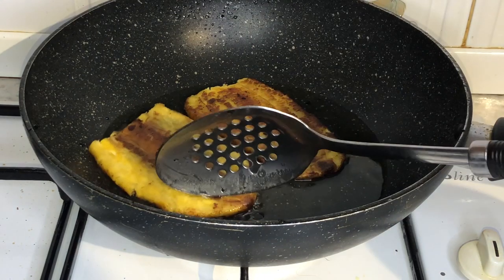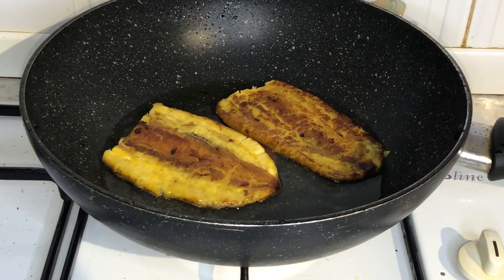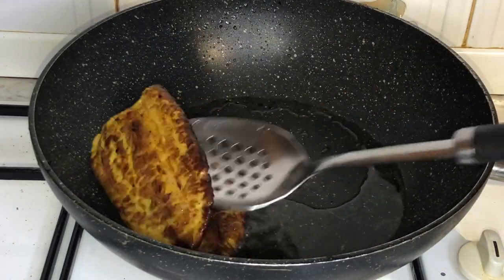Once you flatten the plantain, you will then refry them for an additional one minute on each side, just so they don't fall apart. Once you're done, you can take that out of the pan and there you have your plantain burger buns.